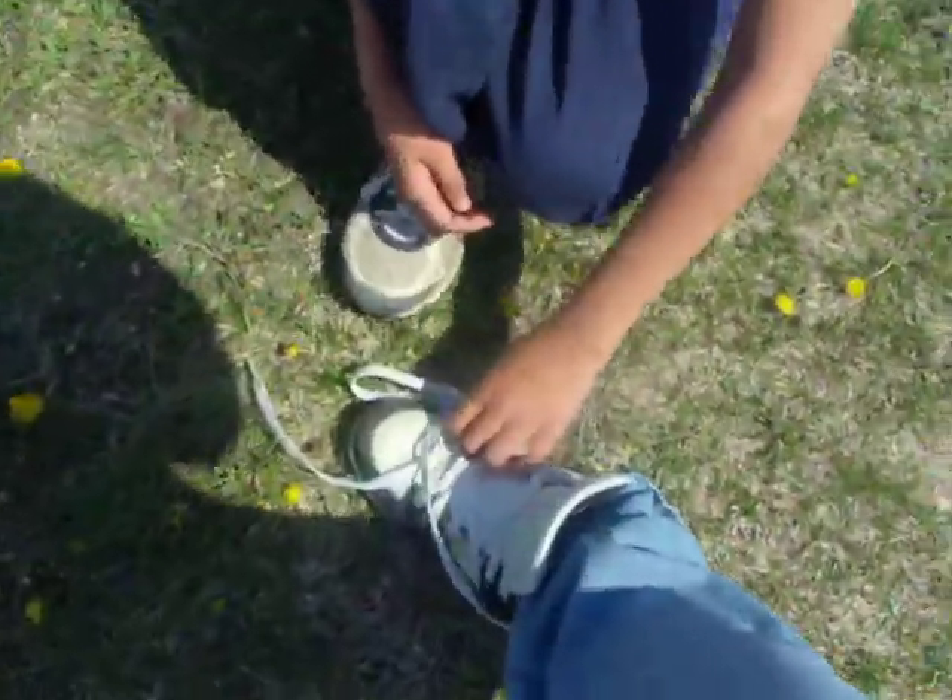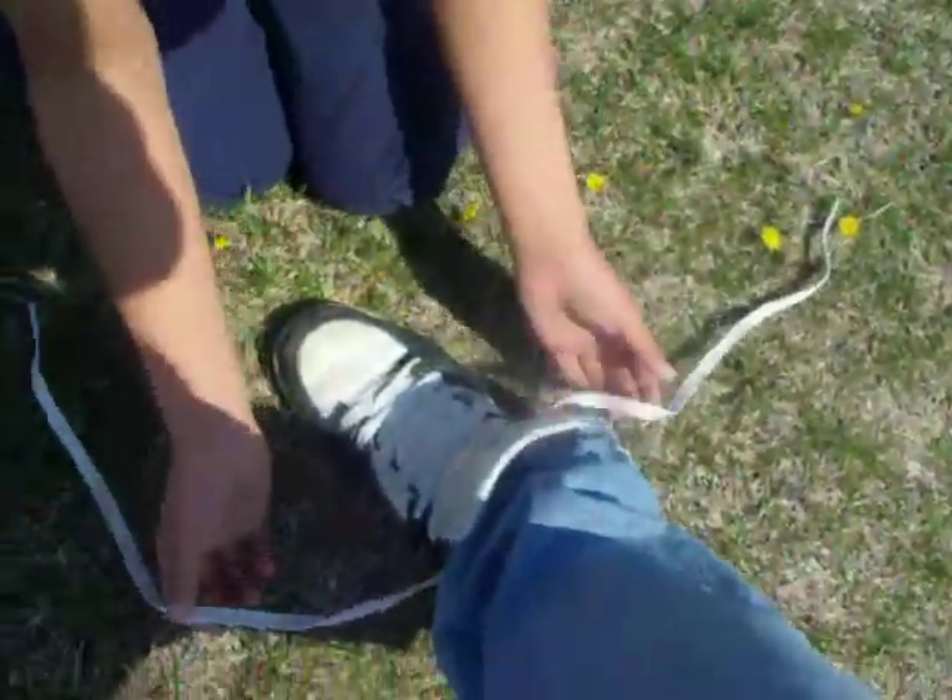How to tie your shoes. First, you kneel down and tie my shoe. You have to show the camera how to tie your shoe. Okay, tell the steps as you're going.